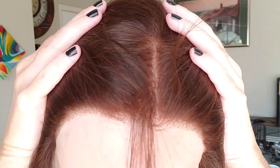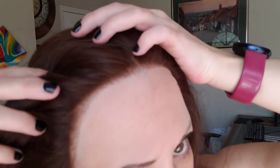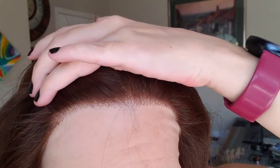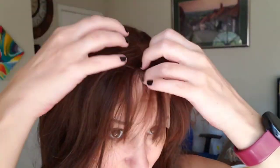Look at least this lace front — sorry — you can see it's just amazing.